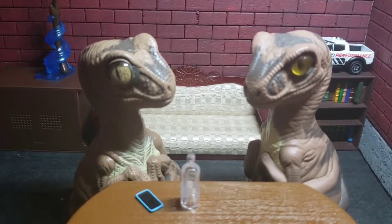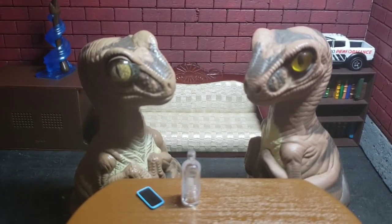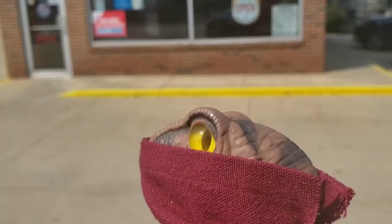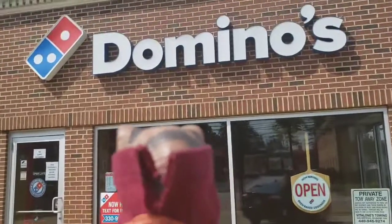I think we should go pick it up. Yeah, I'll drive. Alright, so I've masked up, and here we are at Domino's to go pick up our prey.